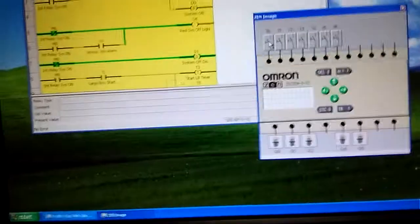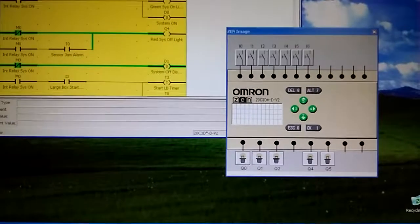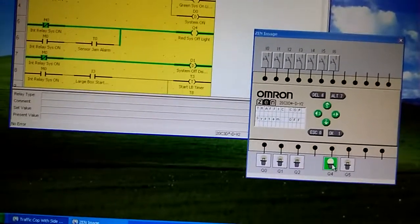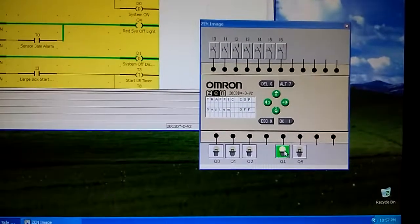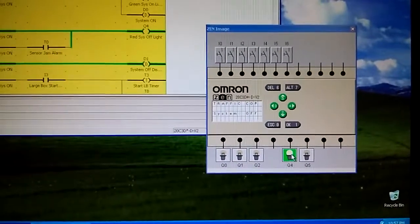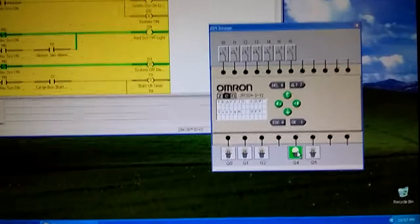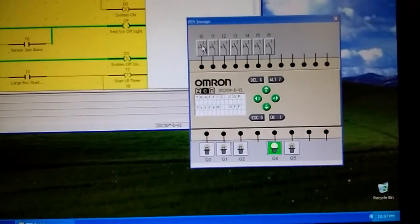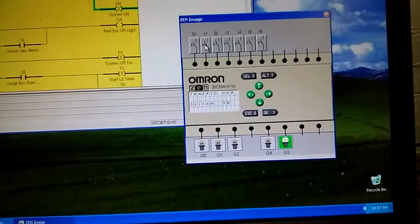When I test it - when this goes on, we should see one of the lights go. We'll press Run first. It shows 'Traffic Cop System Off,' and you can see the red button is active. The red light means the system is off, and it also acts as an error light. We press I0, which is the on button - there will be a green button - and it switches the system on.